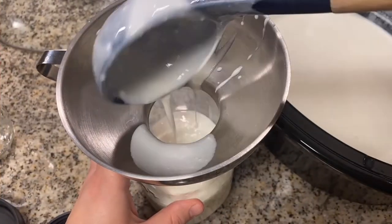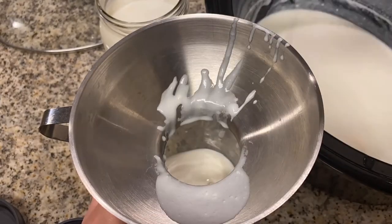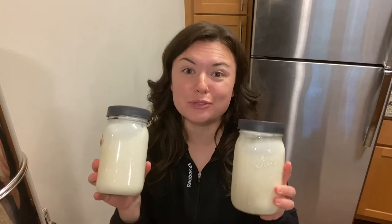Now it's time to fill up our jars. That is it — I now have two quarts of homemade yogurt. I'm going to put it into the fridge, let it thicken up a little bit, and then it will be good to go. I hope you enjoyed this video and if you do try making your own yogurt, let me know how it goes — leave a comment down below. I hope you have a wonderful rest of your day.